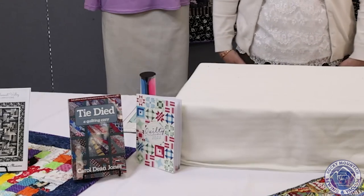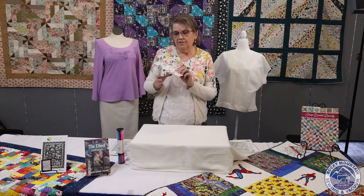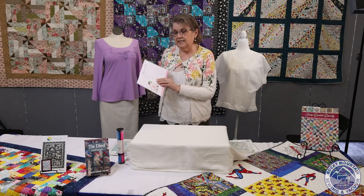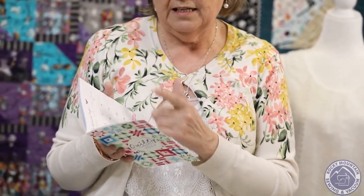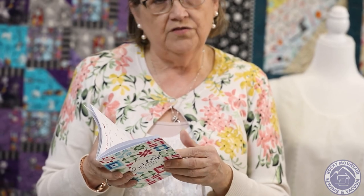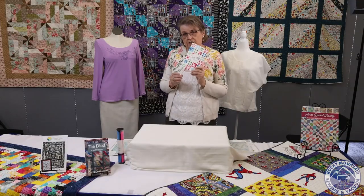Before we move on to some of the quilts I've made, I wanted to show you a few other notions that I brought with me. This is just a fun little calendar called the Quilty Calendar 2022. It's a really nice little book that will fit in your purse where you can make notes for different classes. At the same time, it's got some quilt squares in it. So for those of us who've gotten a little quilt-crazy, you'll definitely appreciate this little book as your calendar for 2022.